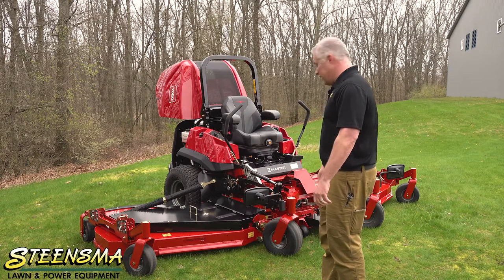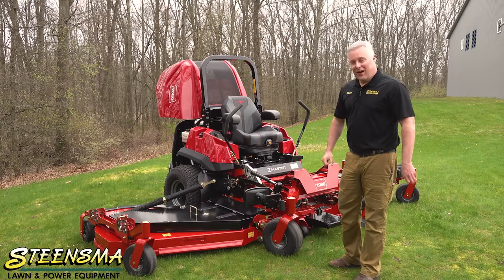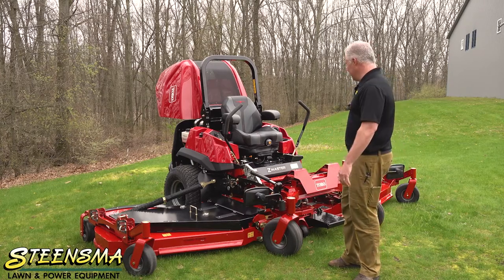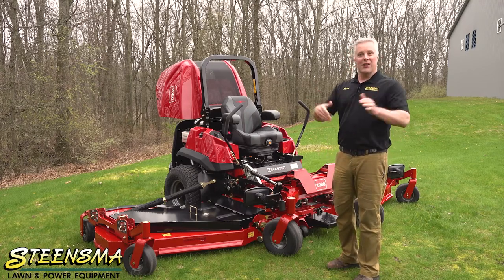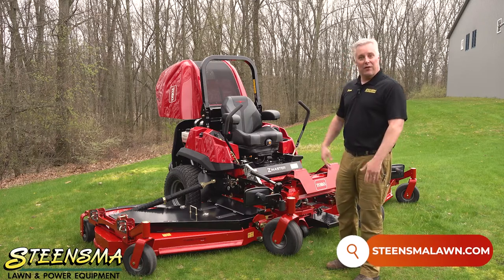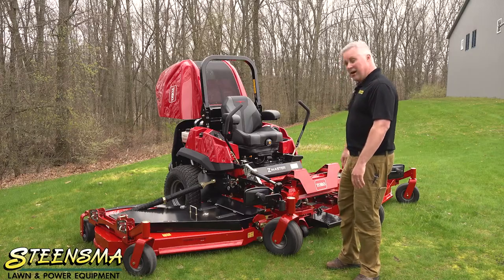The machine is just super impressive — I can't wait to see it in the field. If you get an opportunity to get your hands on one or see one, I'd recommend it. Any questions, go ahead and shoot us an email or reach out through YouTube or Facebook. We'd love to answer any questions you might have on the new Toro Z Master 144.